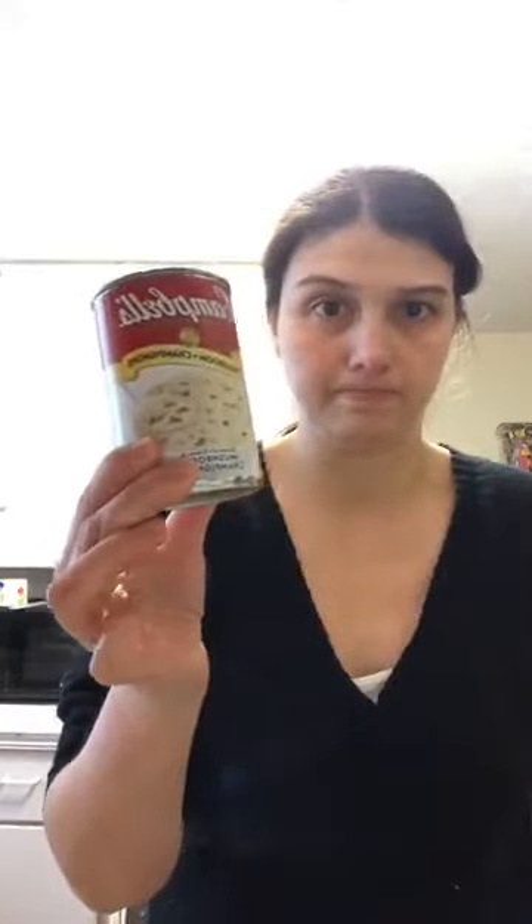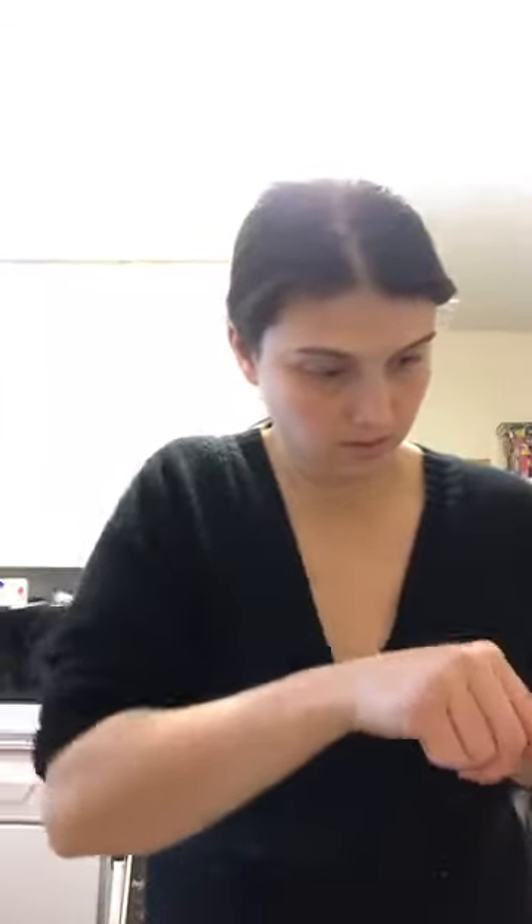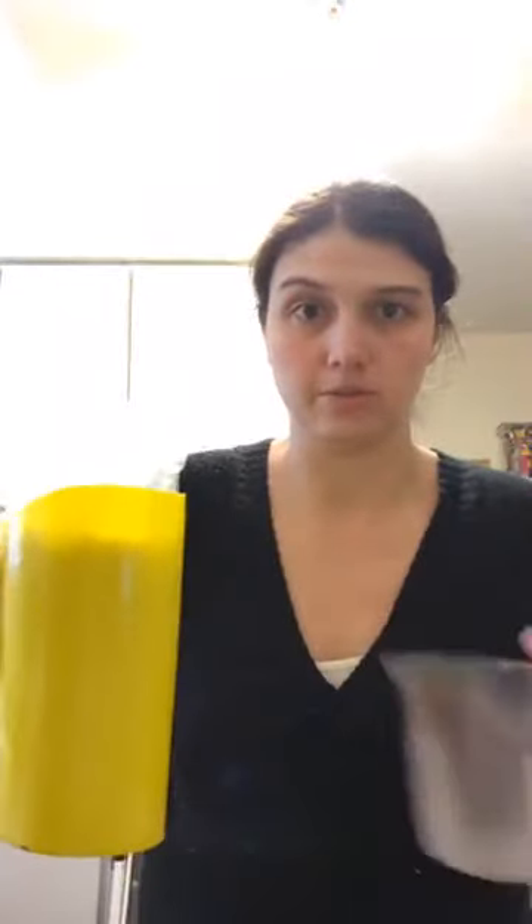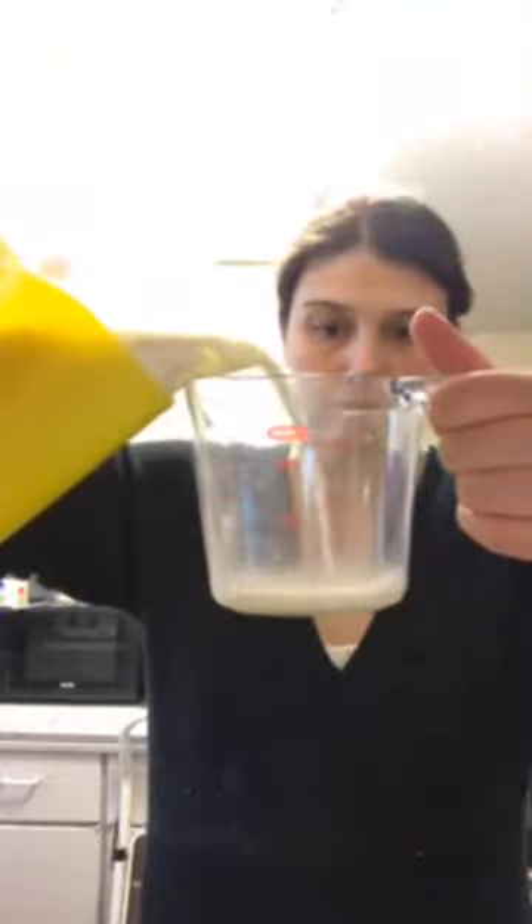Next I'm going to take a bowl — just a regular cereal-sized bowl — and put in a can of cream of mushroom soup. So the whole can of cream of mushroom soup goes into the bowl. Then a quarter cup of milk. I'm in Ontario so milk comes in a bag, but whether you use a carton or a bag it's all the same — milk is milk. So a quarter cup of milk measured out.